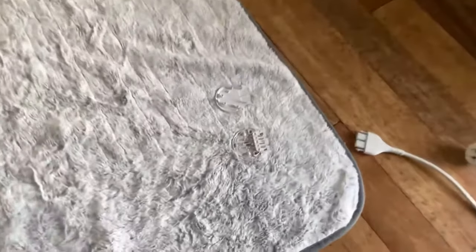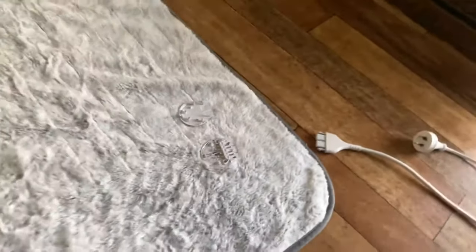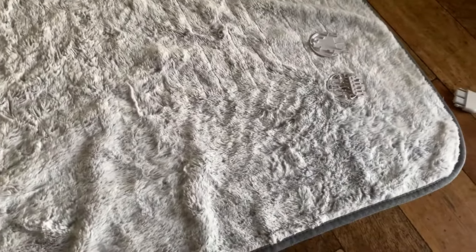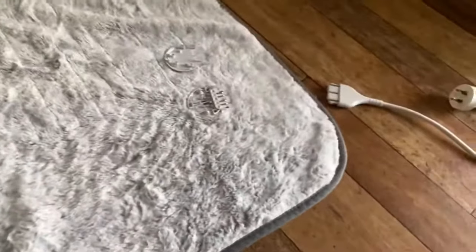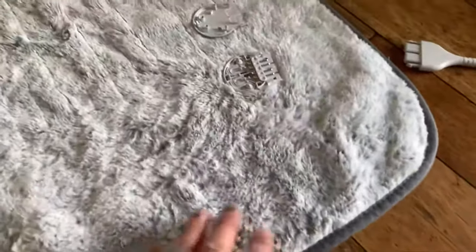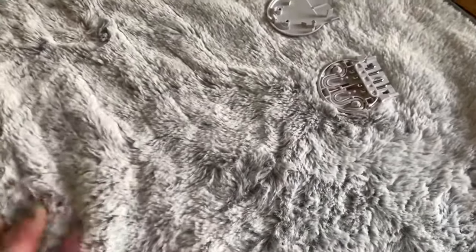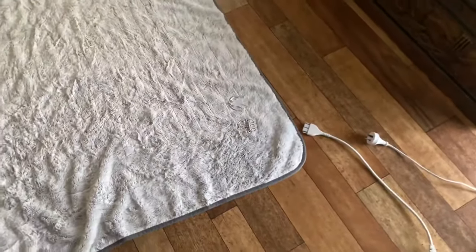I put together a quick video about an electric blanket that we've been having problems with. I know electric blankets aren't the most interesting things on the planet, but they turn out to be one of the most problem-causing things on the planet.